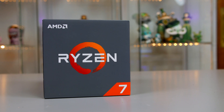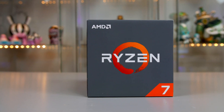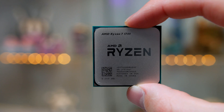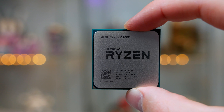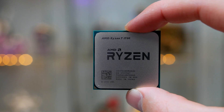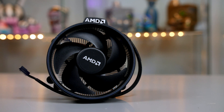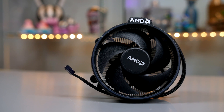Let's start with the star of the show, and that is of course the Ryzen 1700. This 8-core, 16-thread chip seems to be the one getting all the attention right now with its great price-to-performance ratio. I'll also be utilizing the included Wraith cooler, as I've seen many videos suggesting it is great, so I'm definitely looking forward to testing it out and seeing how it handles overclocking.